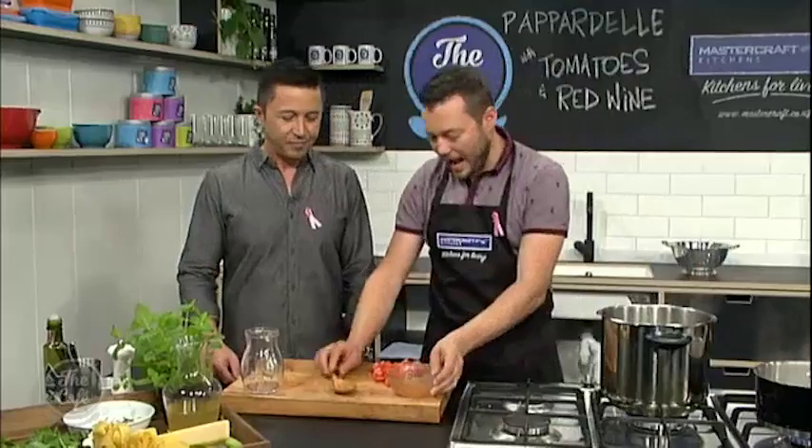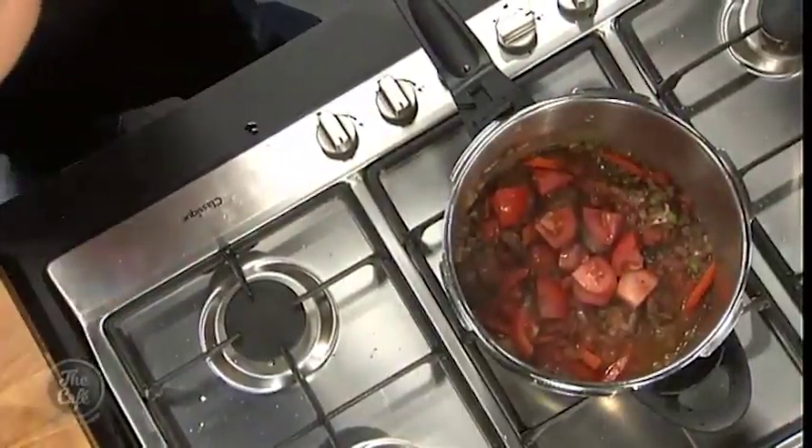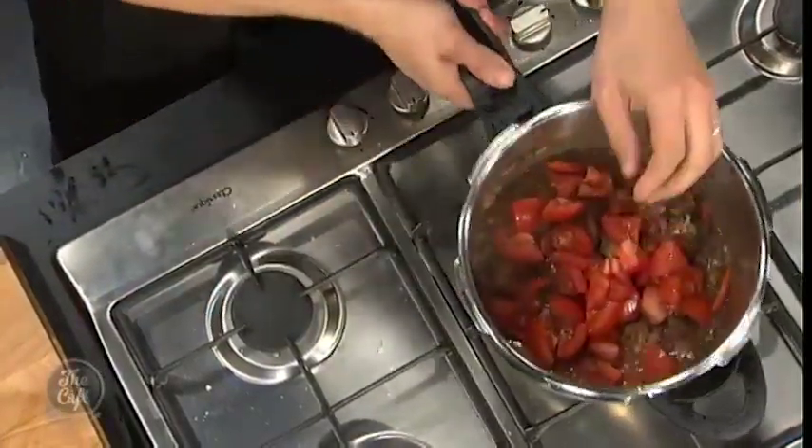So we've got the red wine in there. Just got a tin of crushed tomatoes as well, and just some fresh tomatoes, just sort of roughly chopped, because they're going to break down — there's a lot of water content in the tomatoes. That will just give us an extra bit of freshness.